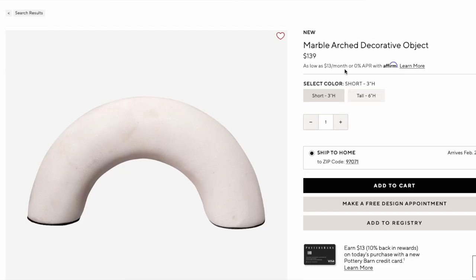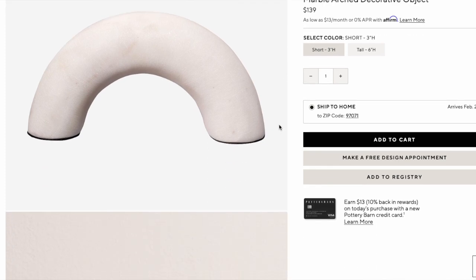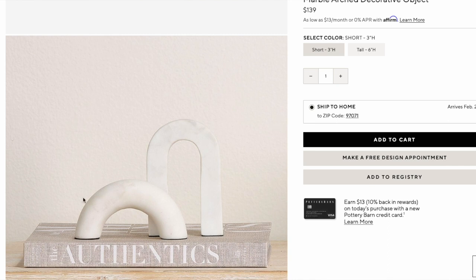Moving on to the Marble Arch Decorative Object at Pottery Barn. This is a beautiful, kind of low, wider-set marble arch. It is stunning and it goes for $139. It is three inches high and very pricey.